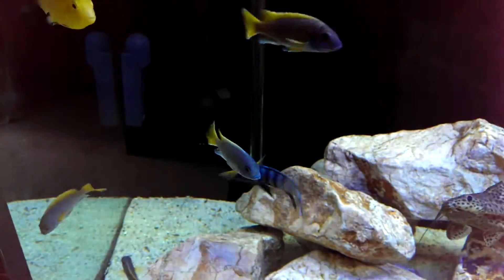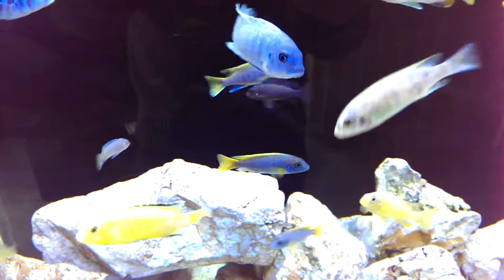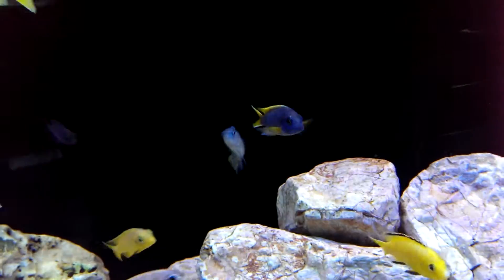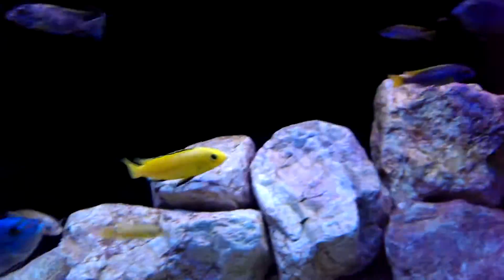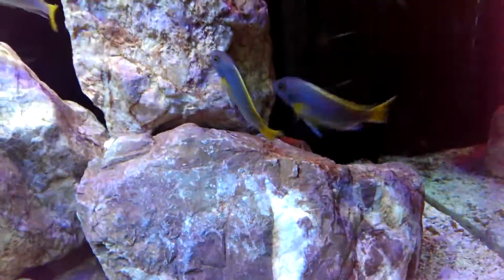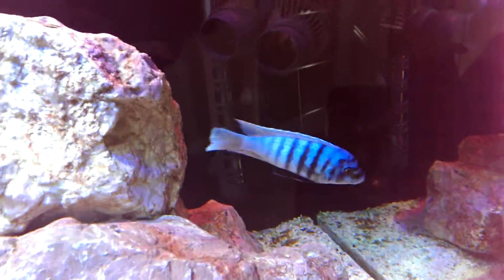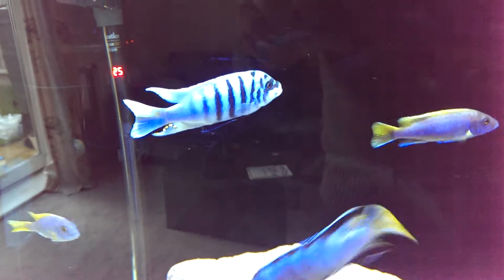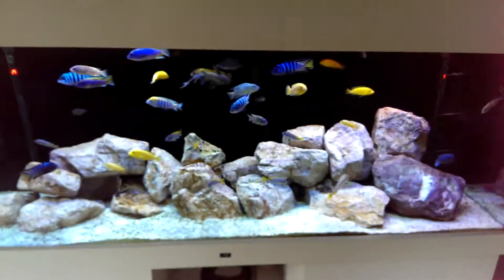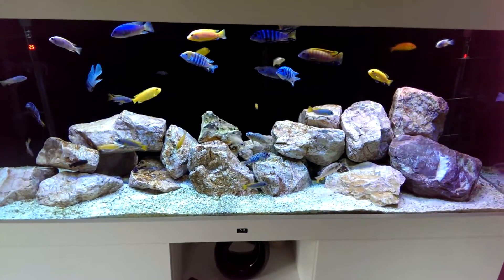An aquarium favourite of mine is the Acei — I just think they're beautiful. There's a reason why they're a common fish. It's particularly nice when you get a good example, because unfortunately these fish have been bred to death, so it's always important to buy from a good breeder and you end up with beauties. It's not even the dominant male only. So yeah, that's my tank — thanks for watching. That's the first review I've ever done; I don't think I'll ever do another one, but here it is.